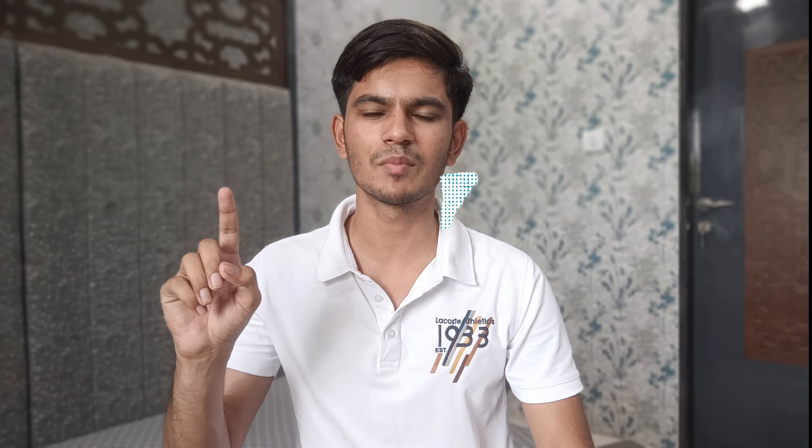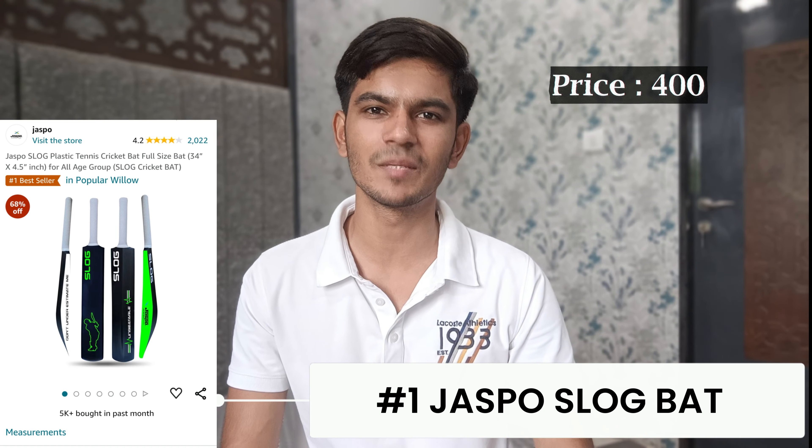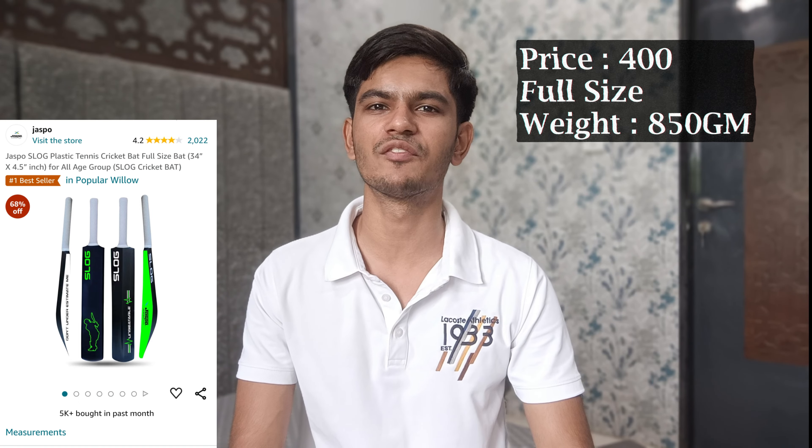This bat has a rating of 4.3. With this bat you also get a free water bottle, because when you are playing cricket you will definitely need water. At 550 rupees it is a good price, and the company says this bat is the best for turf cricket tournaments.